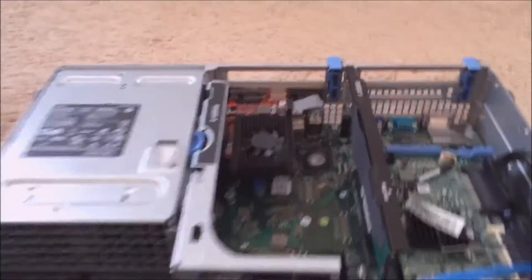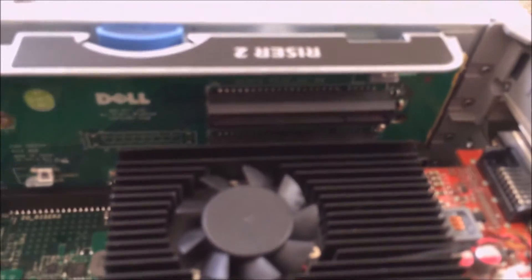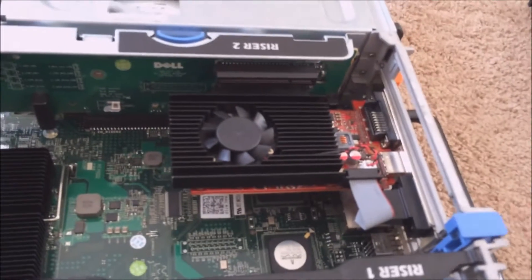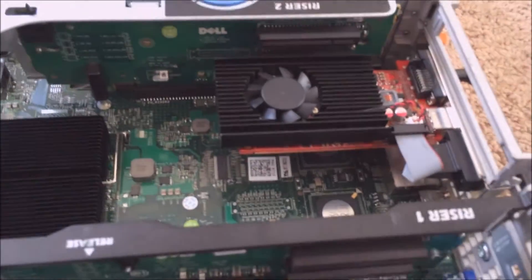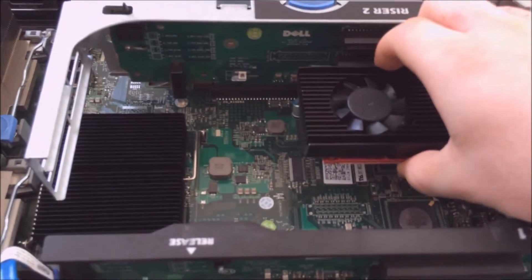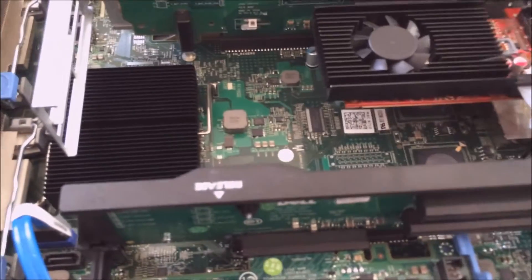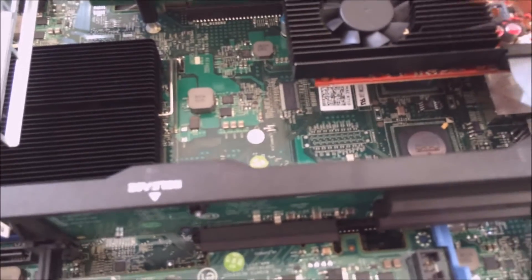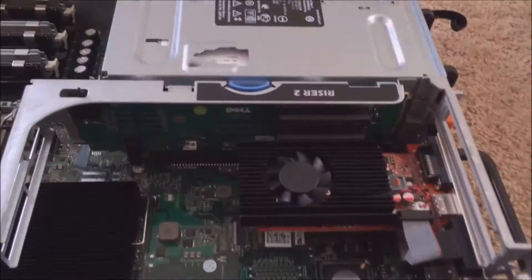Over here we have a PCIe x8 slot. This riser card comes out, and I can remove this graphics card — it's a half-height x8 card that I actually picked up brand new at Goodwill. Unfortunately, that's the only type of graphics card you can put in a server like this, because as you can see it's half-height. Let me get this graphics card out.